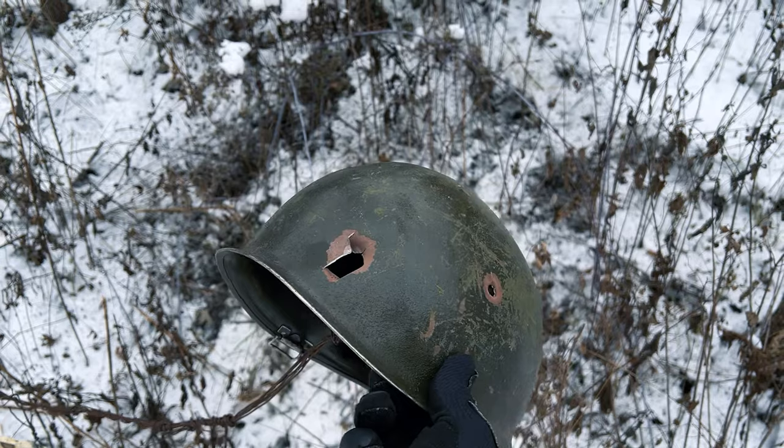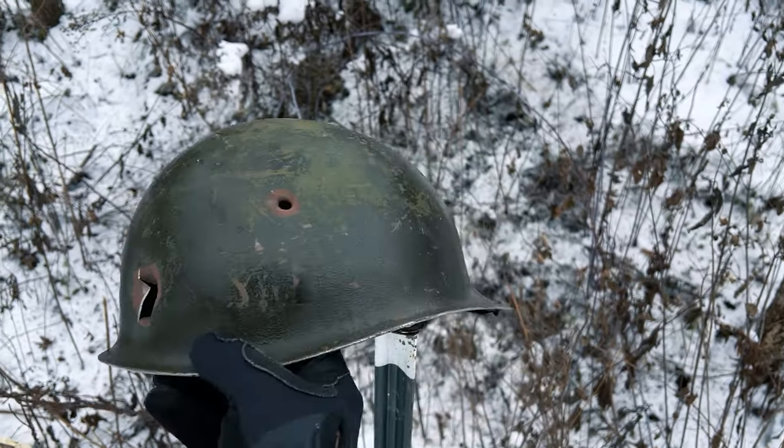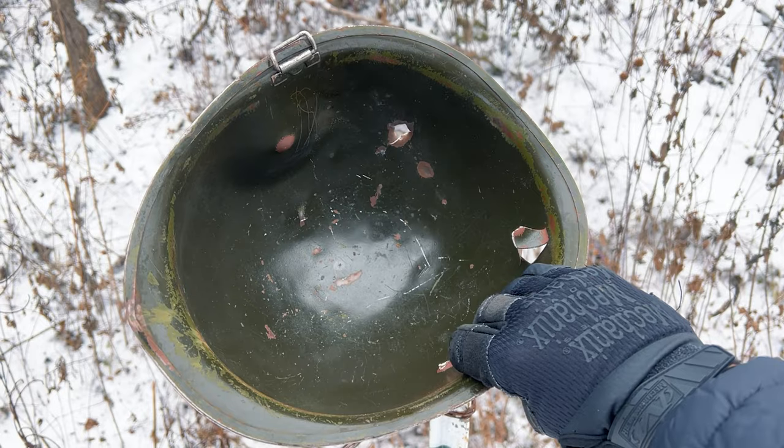Let's see, where is it? Oh, wow. Is that really it for 9mm? Oh my gosh. What about the inside? Yeah, the inside's — whoa. That's gnarly.